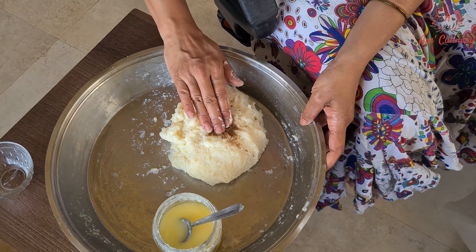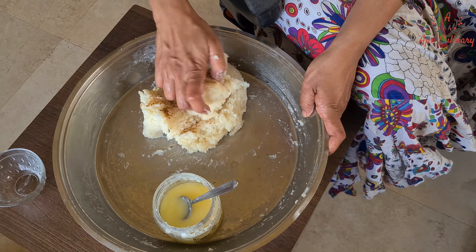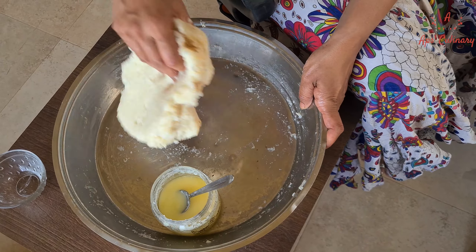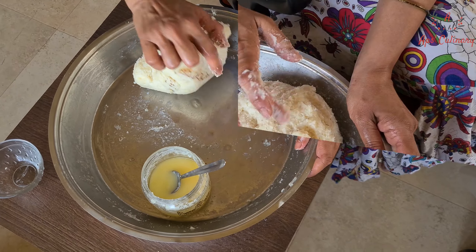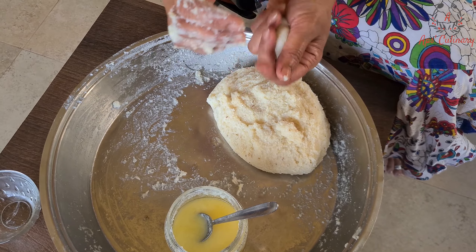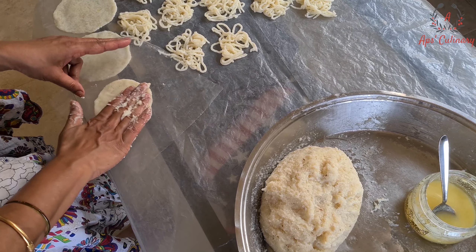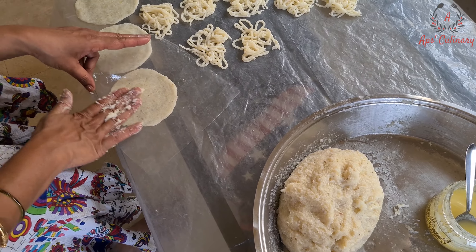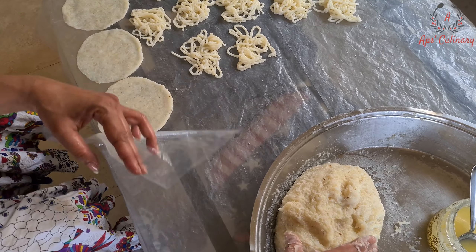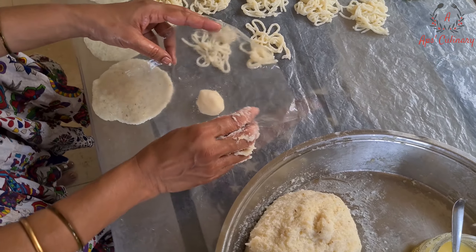Now here we shall add some coarsely ground cumin powder to this remaining mixture and make some jeera flavored papads. You can also add finely chopped green chillies, red chilli powder, pepper powder or just finely chopped coriander and make papads as per your taste.